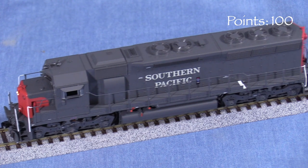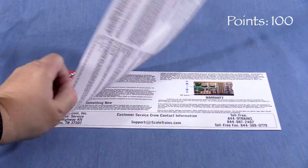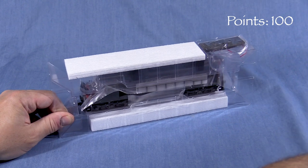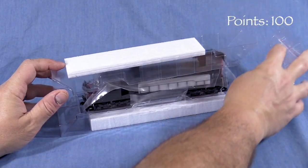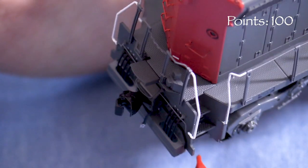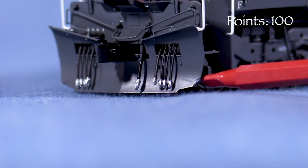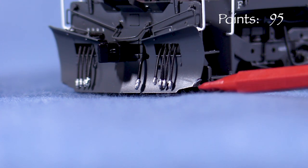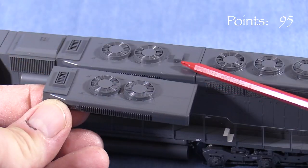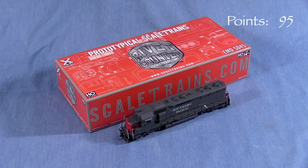We'll start the model at 100 possible points. The engine comes in a sturdy cardboard box with foam lining. Inside is an operator's manual with explanations of how the DCC function keys are set up, lubrication instructions, and other information. A two-piece plastic cradle protects the model, and foam inserts protect the handrails. The lowermost step in the rear on the engineer's side is missing on my model, though thankfully the step is in the box. One corner of the plow is also damaged. I don't think a model this expensive should arrive with damaged parts, so I'm taking five points. An alternate dynamic brake section without the vent is included in the box. Despite the damage, I still think this is an excellent box that should do a good job protecting the model for storage and transport.